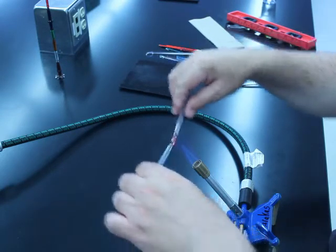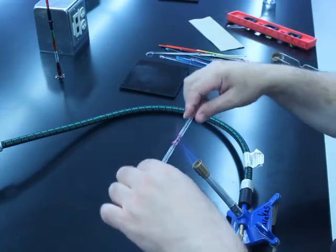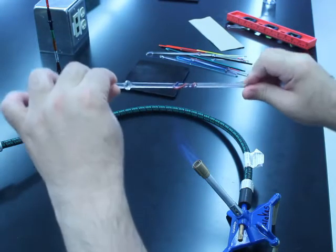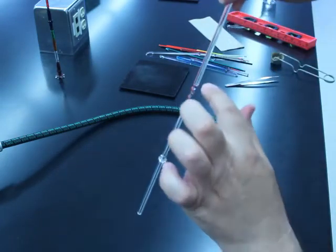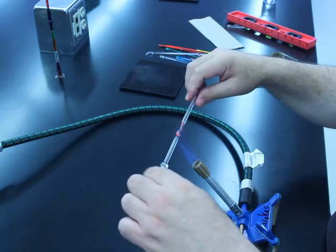So now I'm heating up the middle third, and notice how I'm moving side to side — that gives me more surface area. Come out, twist, and pull. Twist, and pull. You notice how it's bulging up on the very end? That's normal. That's okay, because I can thin that out later.